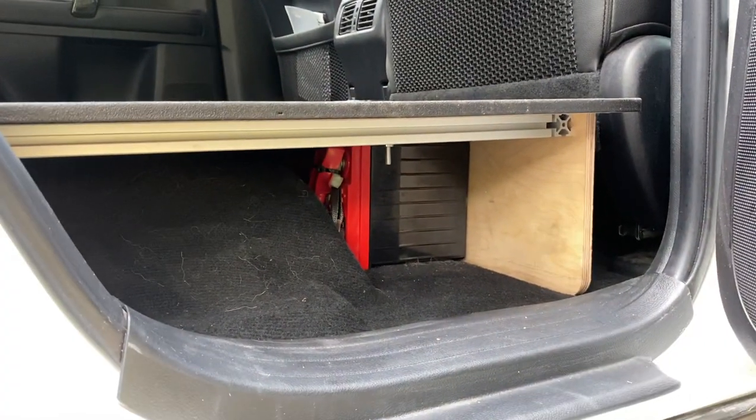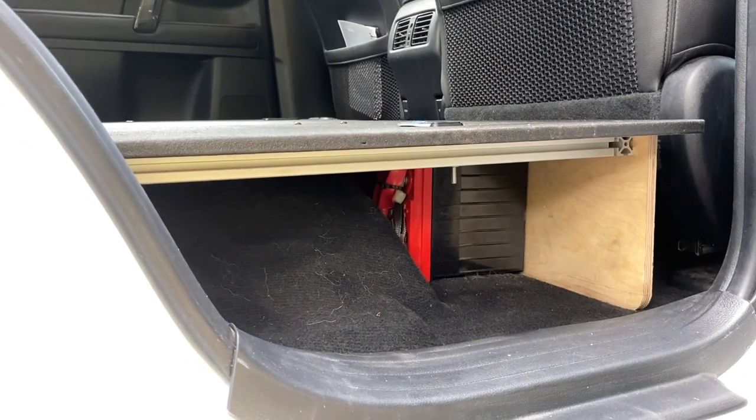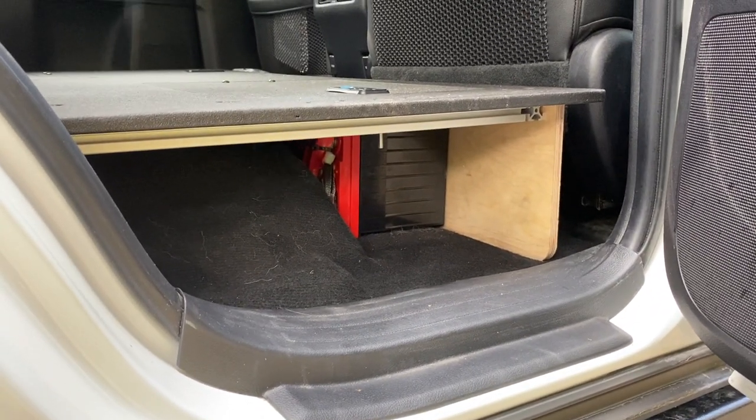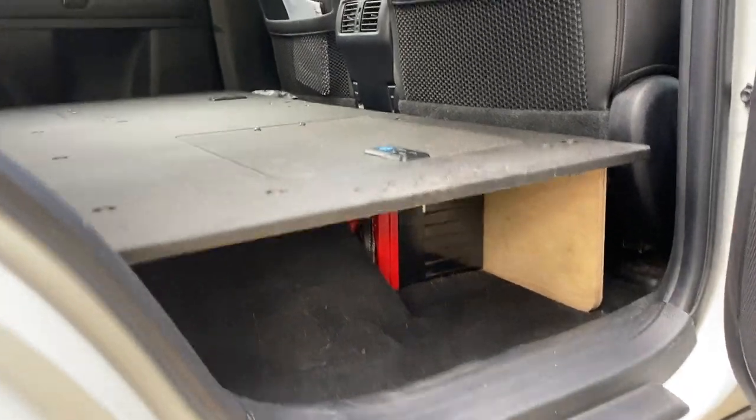The second dual battery is mounted right underneath here — it's real clean, sits right there. I also have a little bit more space to put my tire patch kit, which sits right underneath there too. Just enough space to fit that.